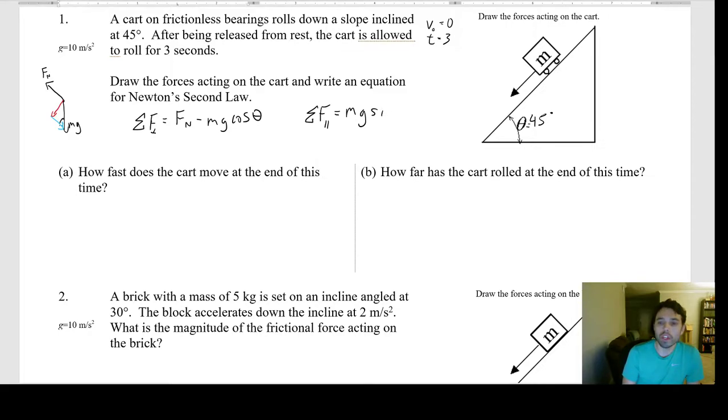That parallel component is mg sine θ — you can call the direction x or y, it all means the same thing.